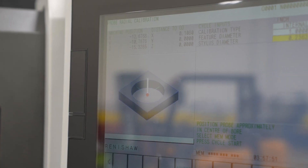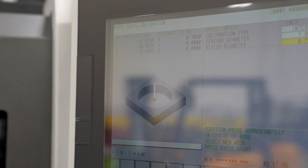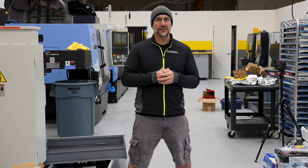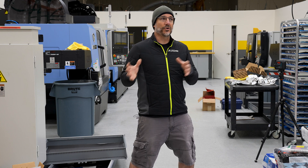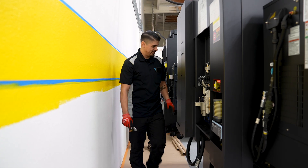They usually get within a couple tenths of a thousandth of an inch in trueness to make sure the machine is not twisted in the way it's sitting. It's actually quite a complicated setup — it's more than just placing a machine somewhere and plugging it in. There are a lot of processes that go into moving a CNC machine.